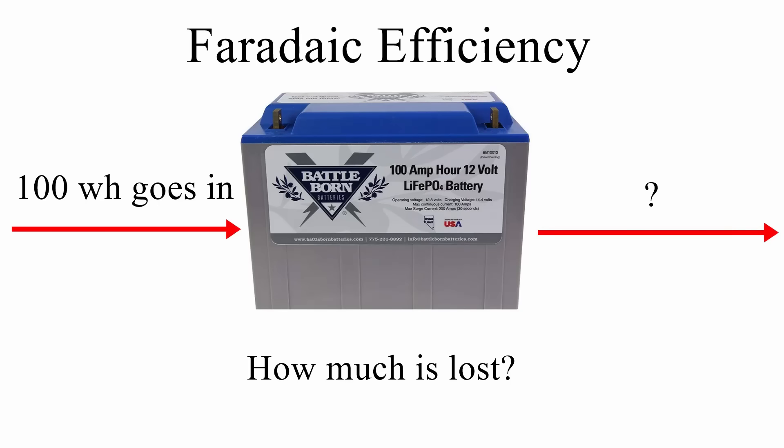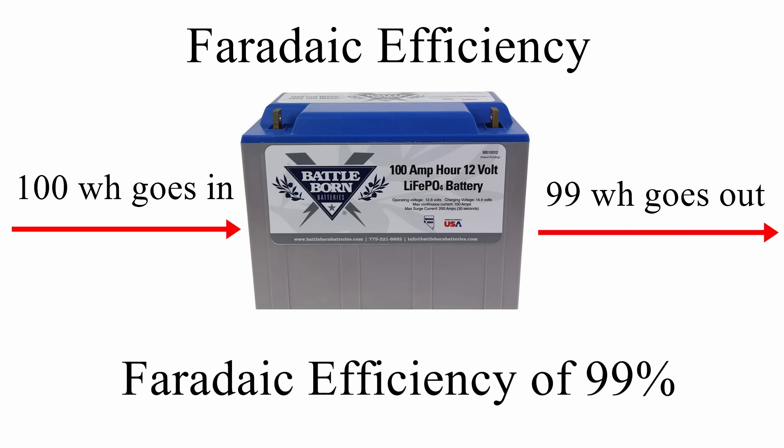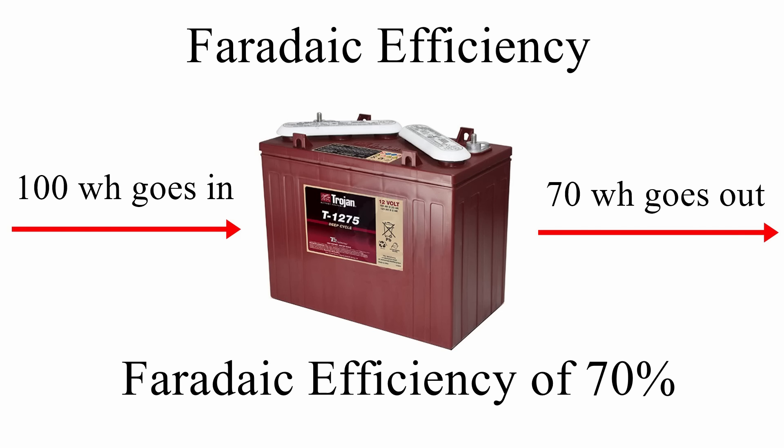Faraday efficiency tells you how efficient a battery is at storing energy. If 100 watt hours go into a battery and 99 watt hours come out, the Faraday efficiency is 99%. For a flooded lead acid battery, if you put in 100 watt hours and only get 70 watt hours out, the Faraday efficiency is 70%. It simply measures what percentage of energy put in can be retrieved.